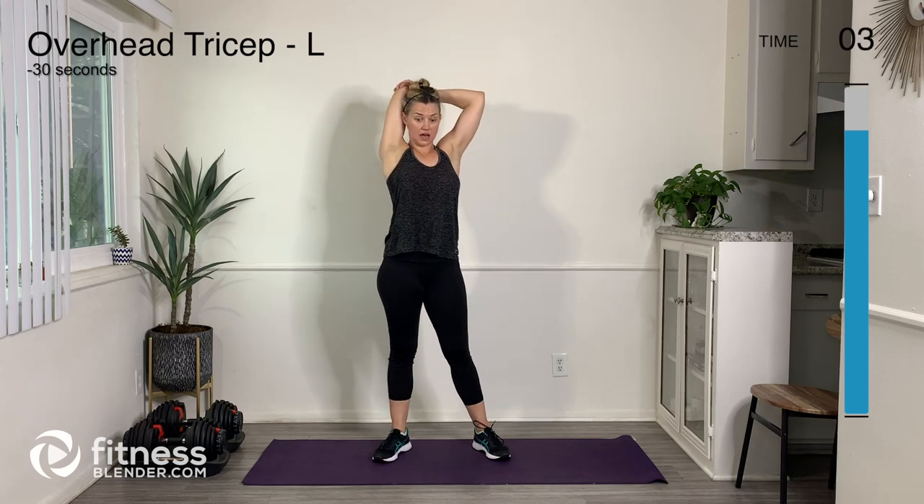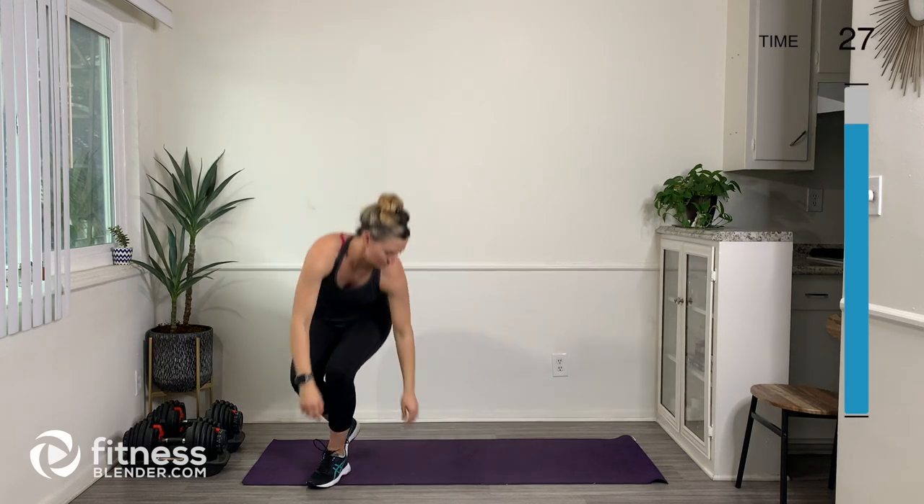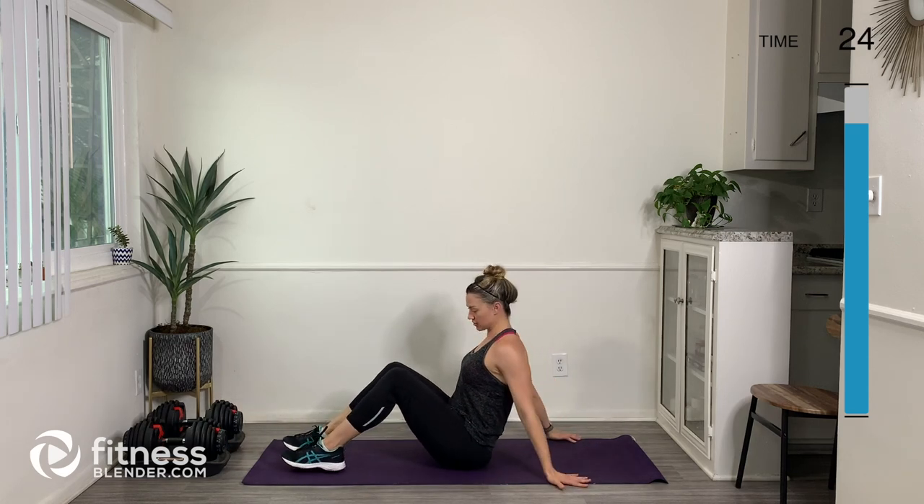This stretch feels quite nice because my triceps worked pretty hard during this routine, especially during the chair dips — oh my goodness, those are killer. Let's do that same stretch on the left-hand side. Every time I think, 'Oh, chair dips are getting easier,' there's always a way to make them more challenging. I feel like my upper body strength is definitely not as good as my lower body strength.